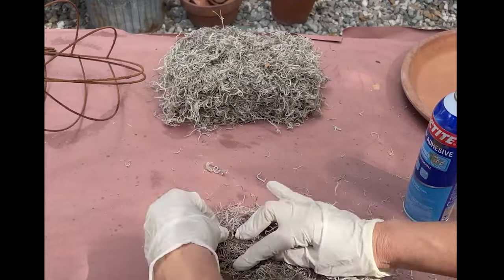This is the finished look. They look so fun and rusty, and they make the perfect pumpkin. Now we're going to create our arrangement.